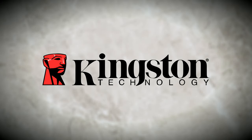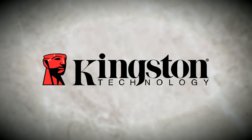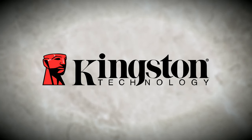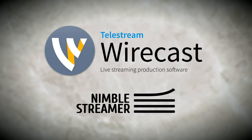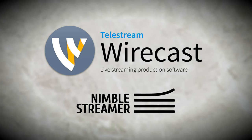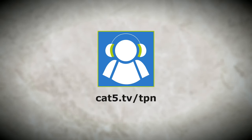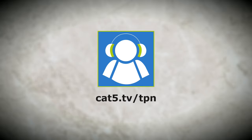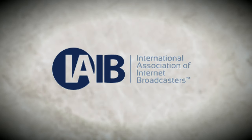Recordings are trusted only to solid-state drives by Kingston Technology. Revive your computer with improved performance and reliability over traditional hard drives with Kingston SSDs. Category 5 TV streams live with Telestream Wirecast and Nimble Streamer. Tune in every week on Roku, Kodi, and other HLS video players. For local showtimes, visit Category5.tv. Category5.tv is a member of the Tech Podcast Network and the International Association of Internet Broadcasters. Welcome to Category 5 Technology TV.